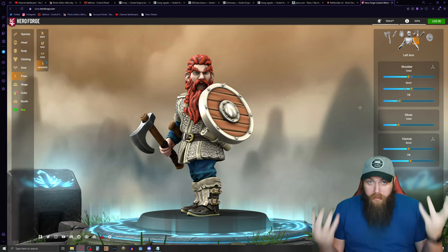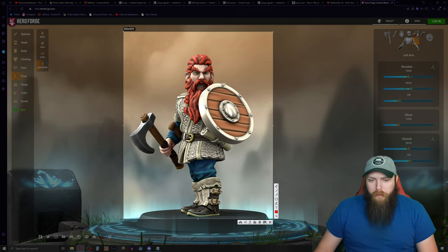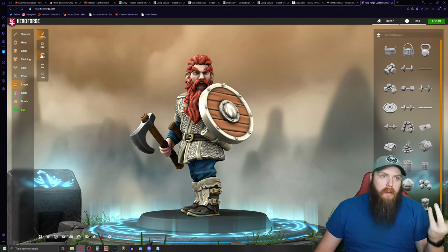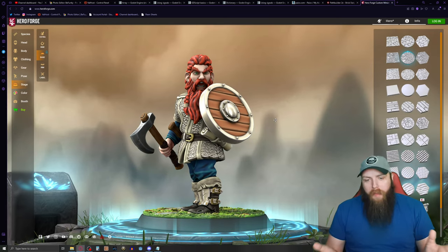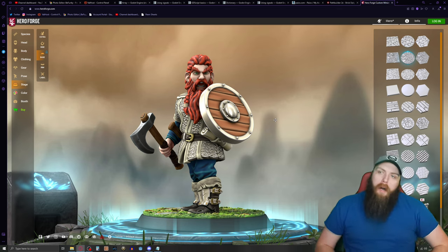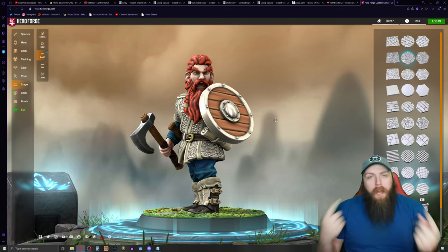Now that we have this, you take a screenshot — hit print screen, or use the snipping tool. I use a program called Lightshot that stores all my screenshots. You can also change the stage, add objects, and change the base texture. I love the amount of detail you can put into these figures. Obviously if I had a ton of money I'd just buy a bunch of these, but I don't — so I leverage the beginner box pawns.